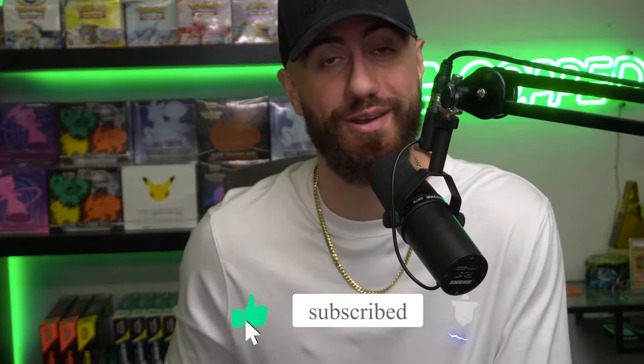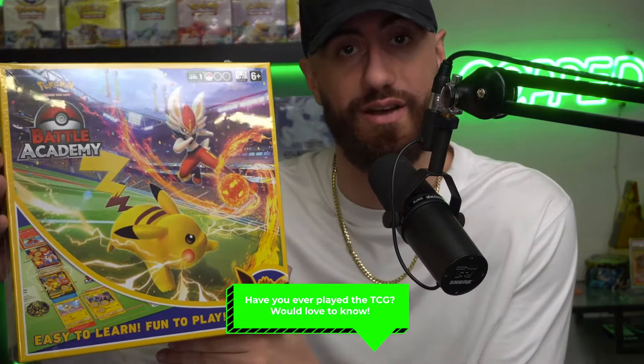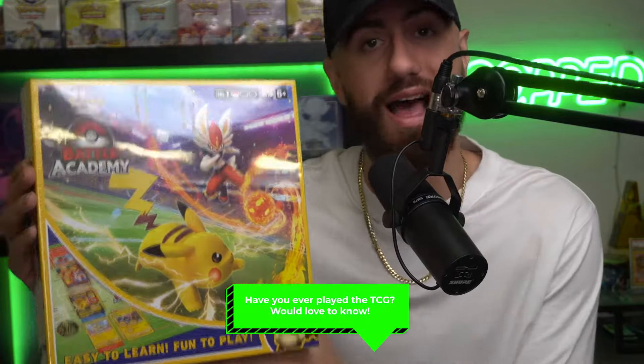If you want to support us guys, please go down below, hit the like button on this video as well. Subscribe if you're new, bell notifications and all that. And comment down below if you've ever played the TCG itself. I would love to know how many people actually play the Pokemon TCG. It's a really fun time, a lot to learn. You guys have all these VMAXs, all these Vs — you may as well learn how to use them.